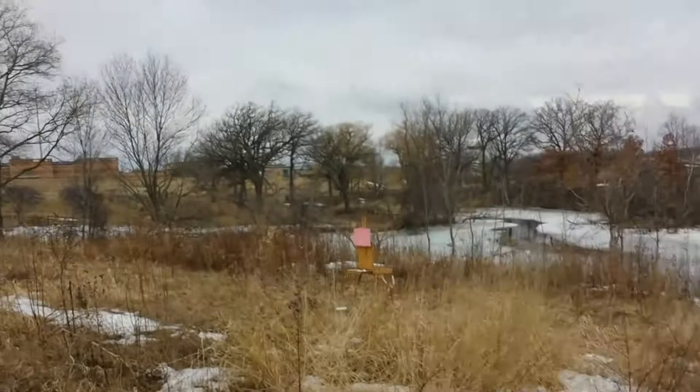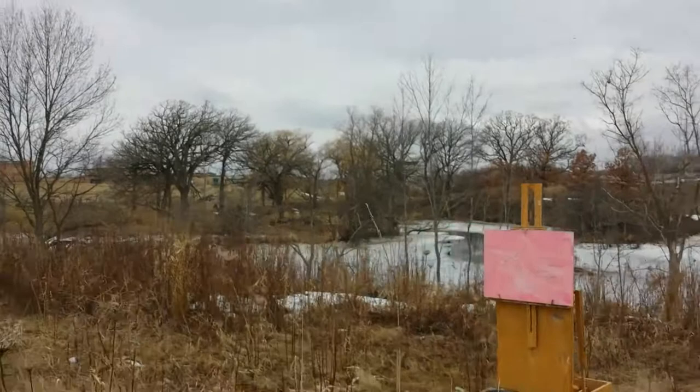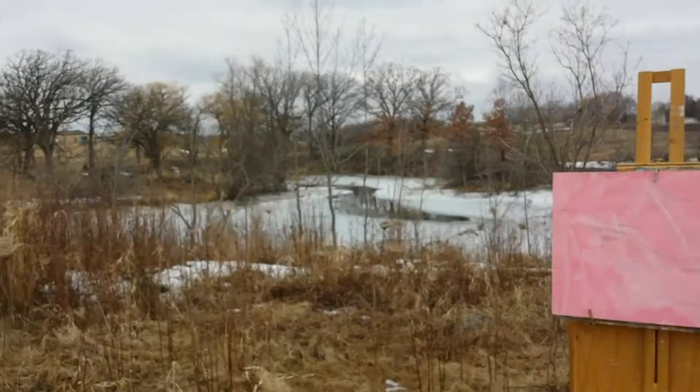Hey everybody, it's Mike here on a Saturday morning at the Harvest Farm in Milwaukee, March 22nd. I'm setting up for a little plein air activity — overcast day, about 35 degrees, snow is on the decline, thank God.